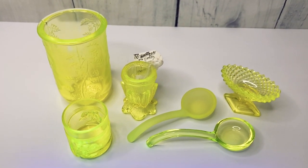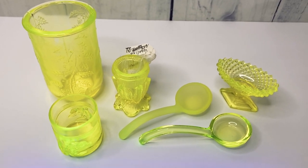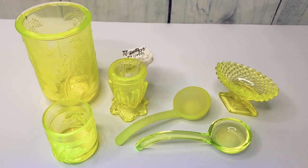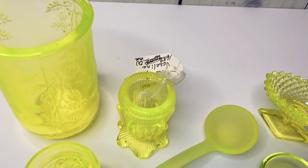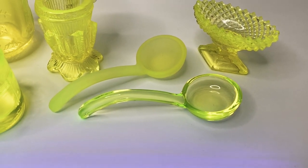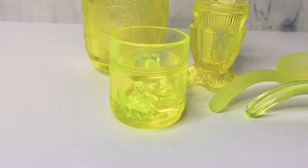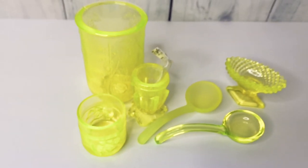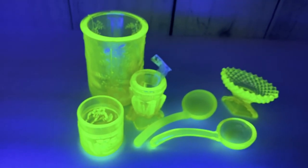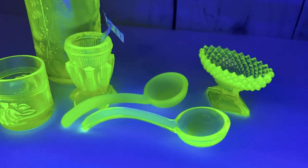These were all in a lot with some other items. There are still some estate sale tags on them — one piece says $16.50. There are some little serving spoons, one is frosted glass, a little decorative glass, and a small one. Let's see what they look like under the blacklight — there we go. Love, love, love these. I never thought I'd be fascinated with vintage glass.